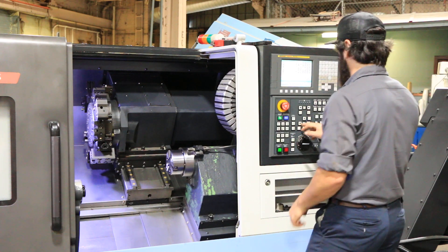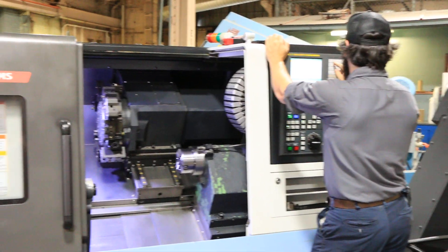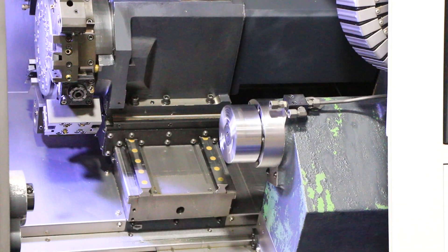Now we will run the sub spindle. That's a thousand RPM. That's two thousand RPM. That's twenty-five hundred. And that's three thousand.